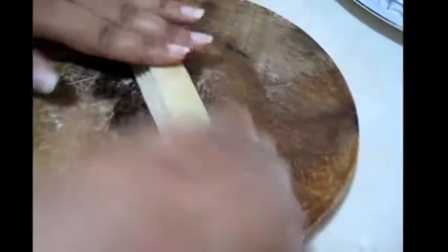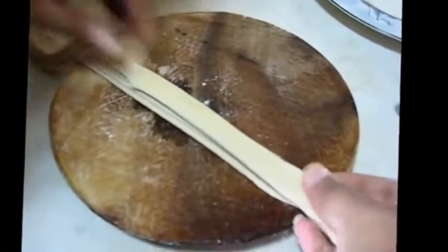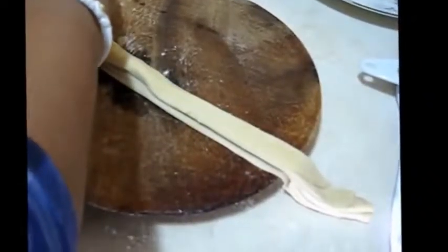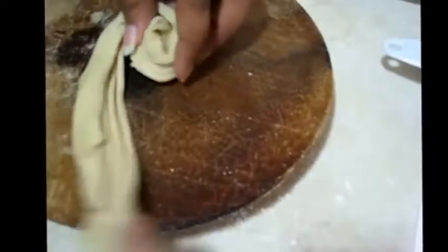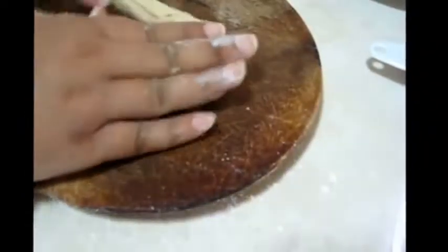And again I am going to fold it — take like this, then fold, again take and fold like this. And again I am going to stretch it to make it longer, fold it like this, and make this shape like a Swiss roll.